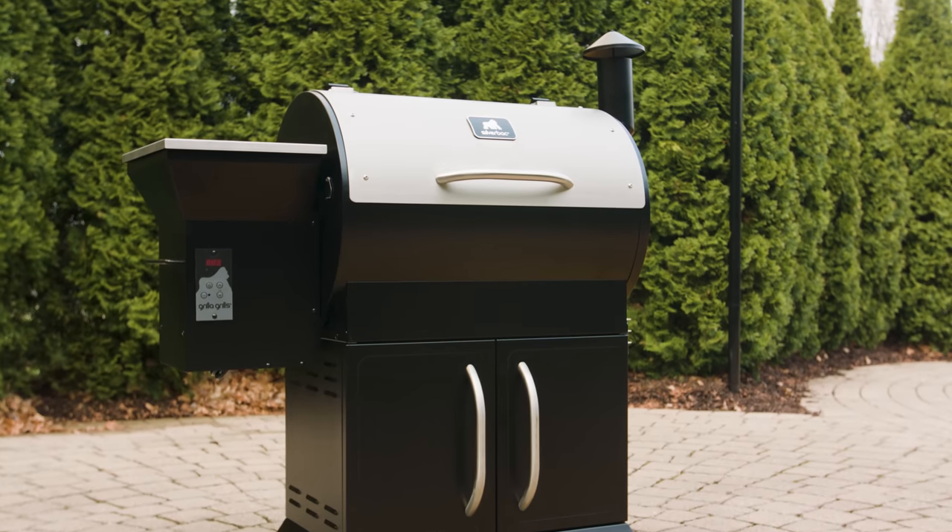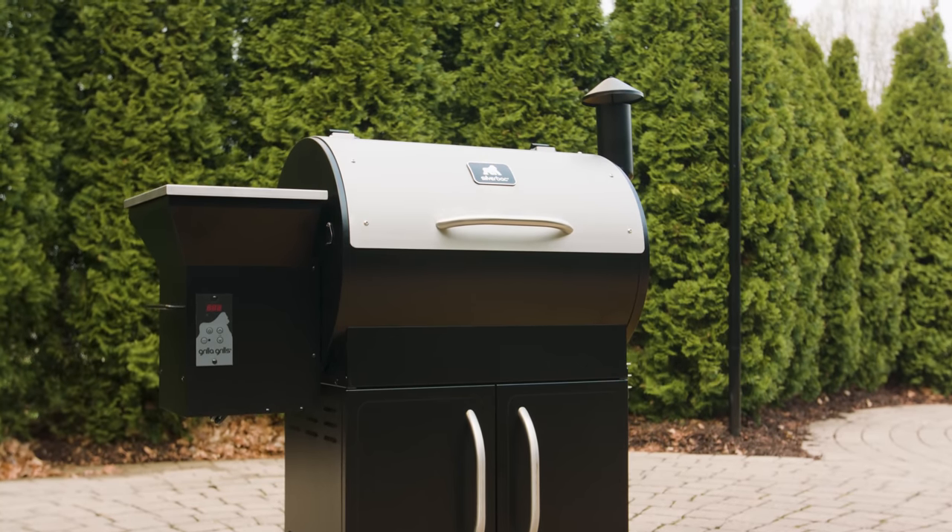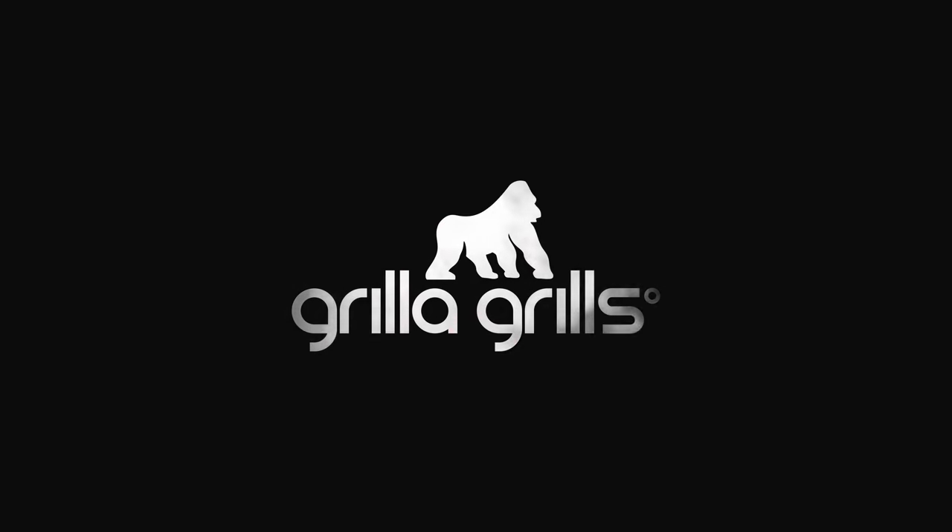Jungle direct pricing, free shipping, and a four-year warranty. Order your Silverback today at grillagrills.com.